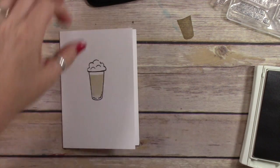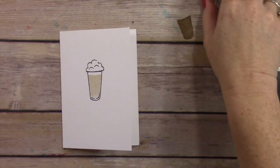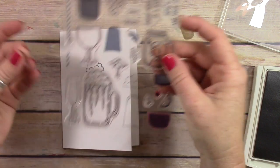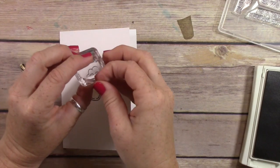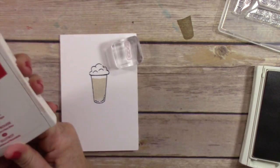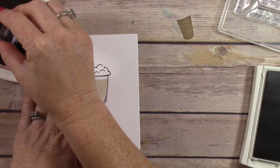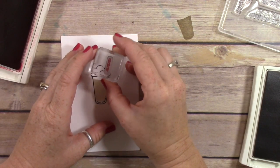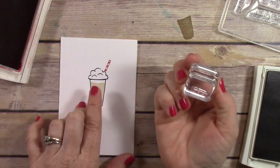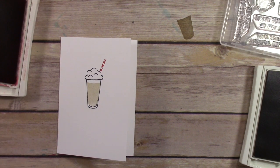I'm going to grab the straw. There's a couple of different types of straws — there's a long straw that goes all the way to the bottom, and then there's a short straw that you can stamp at the top. I'm gonna use a short straw because milkshakes are thick and you wouldn't see the straw all the way down through the whipped cream. I'm using Real Red ink for my straw, and I have to line up the bottom of this straw with the top of the whipped cream.